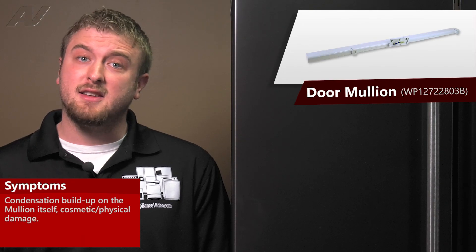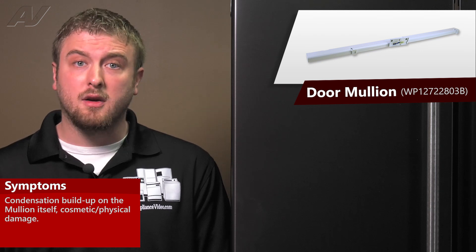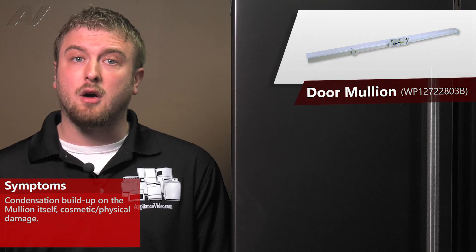A faulty door mullion would often result in condensation building up on the actual door mullion itself, because the heating portion is not working, or it could be purely cosmetic and maybe is broken off.